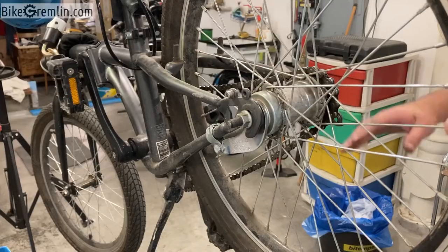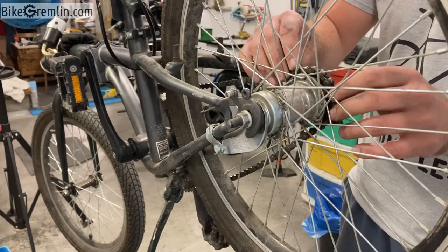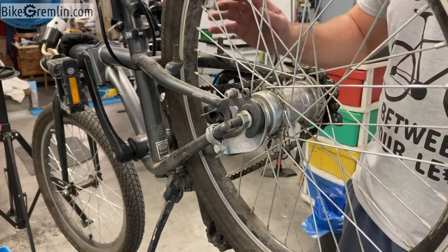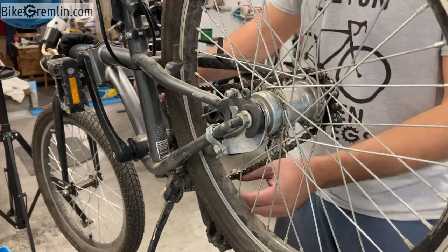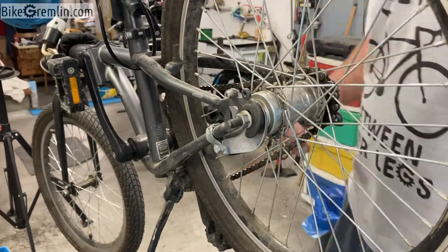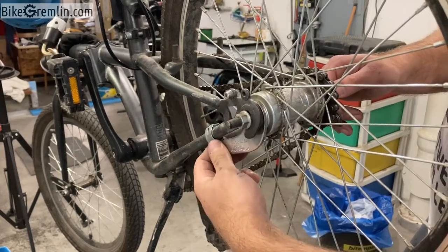This is a single speed bicycle, so we cannot easily move the chain off from the chain rings, and having the chain removed will help us a lot. The first thing we need to do is move the wheel a bit forward in order to give us some slack so we can put the chain off from the chain ring. Before moving the wheel, we have nuts on both sides that hold it in place.